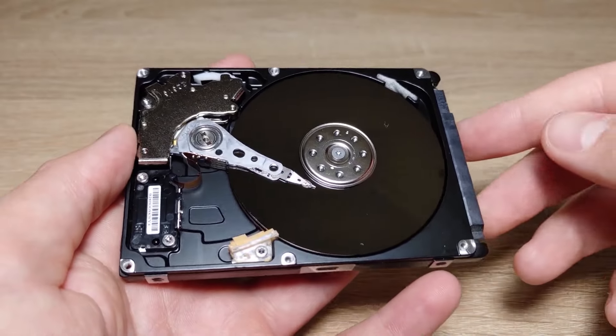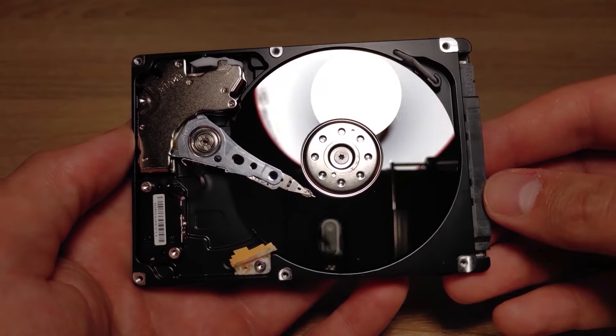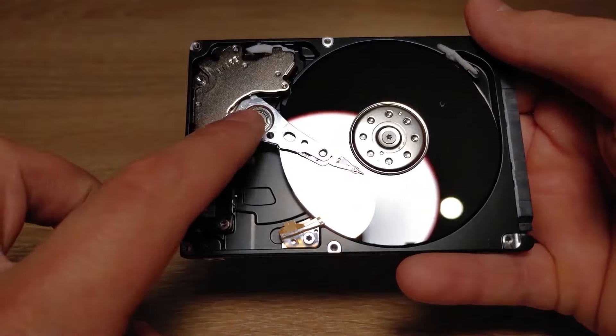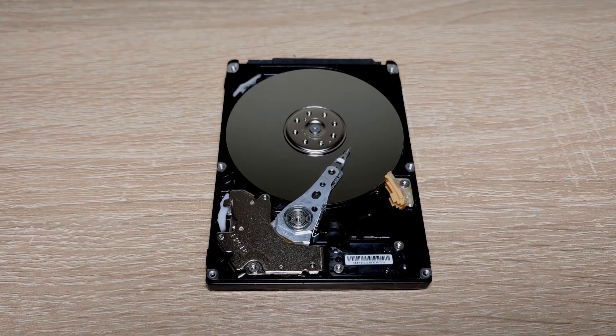As you can see, the hard drive head is sitting on the platter, and this is the main problem why it doesn't work correctly and makes strange sounds like beeping, clicking, etc. In my case it is in the middle, and this is clearly not the correct initial position.